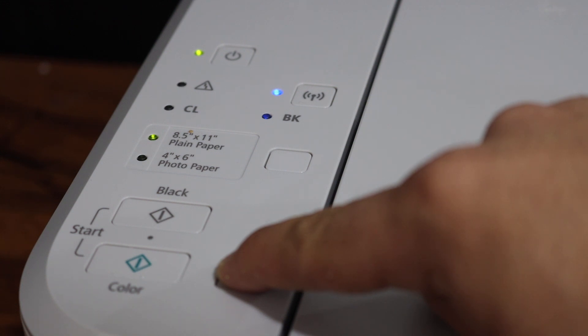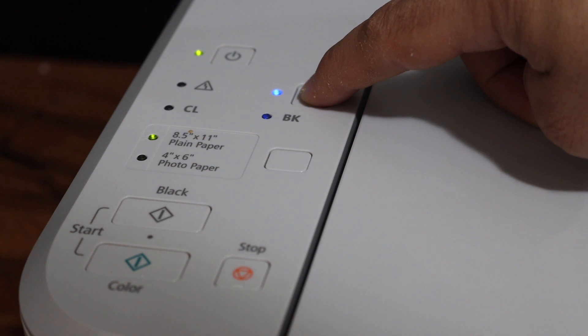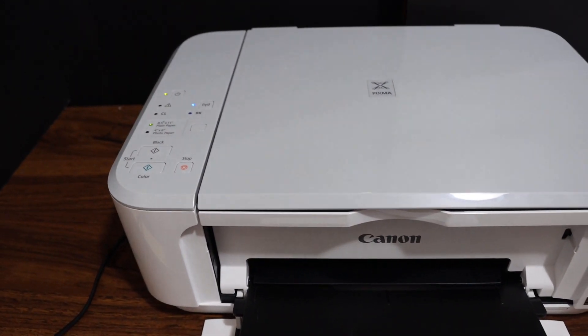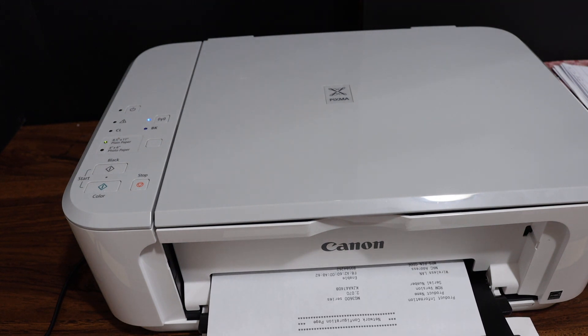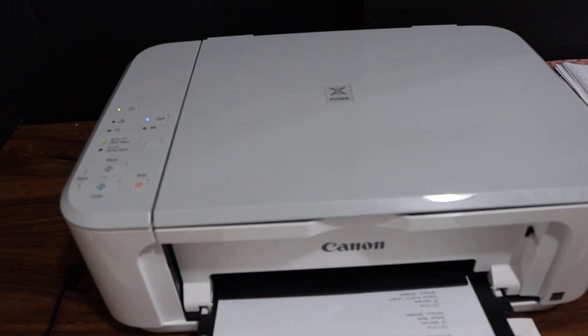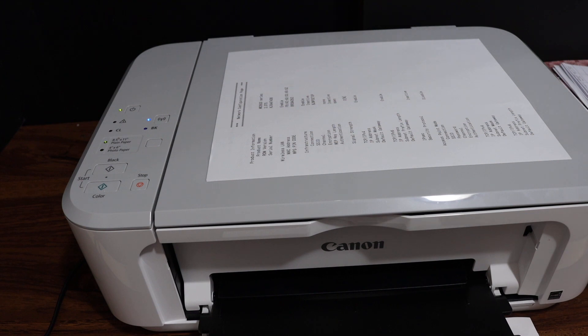Next, press and hold the wireless button, release it, and then press it again once. Once your printer prints the network configuration page, that means your printer has been reset to factory defaults.